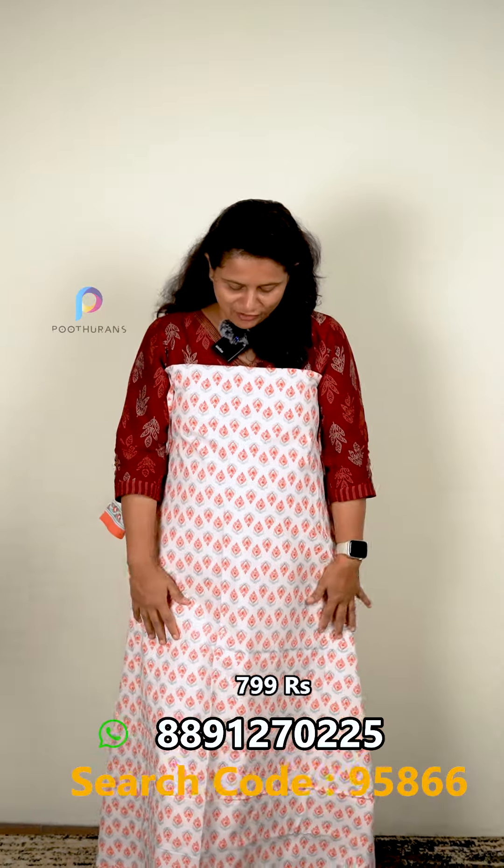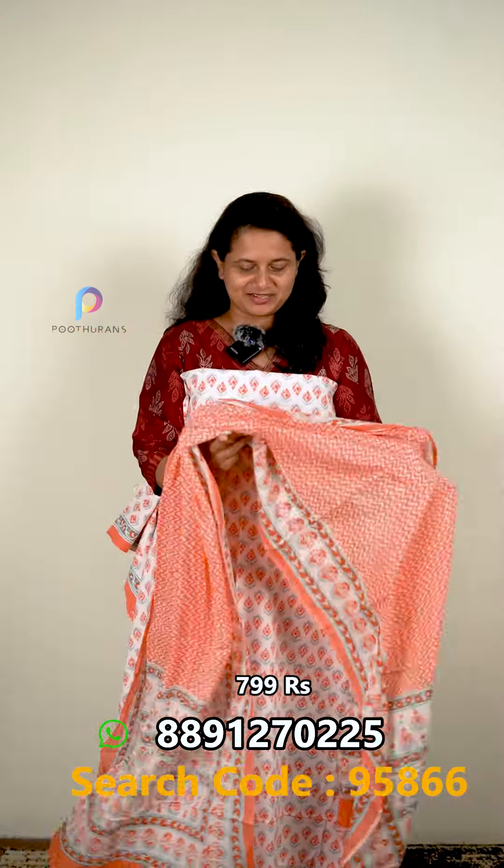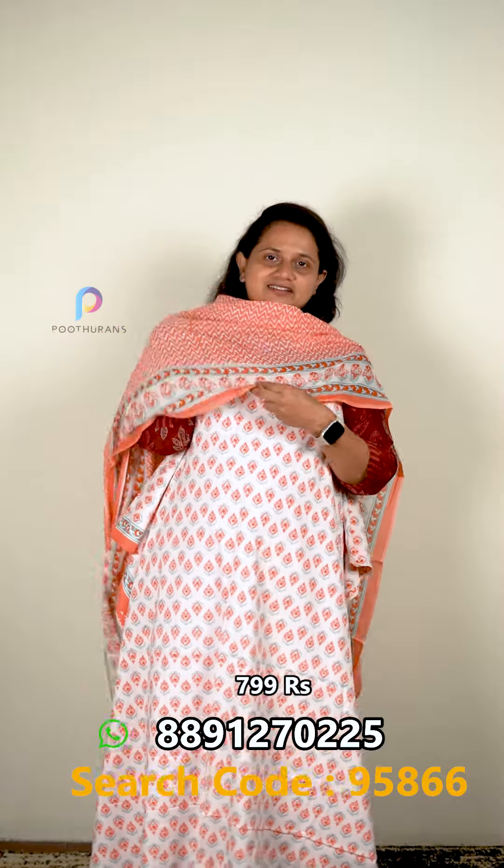Next one is a print on off-white. The top is 2.5 meters and the bottom is 2.5 meters. The bottom features a zigzag design. The bottom measurement is 2.35 meters. It is a soft-tight fabric. The price is 799 rupees.